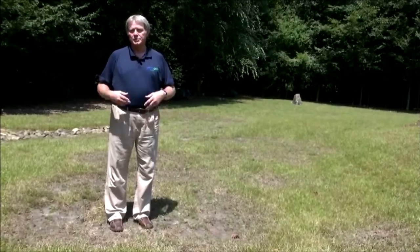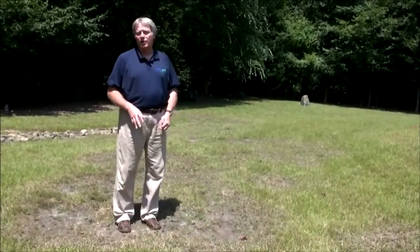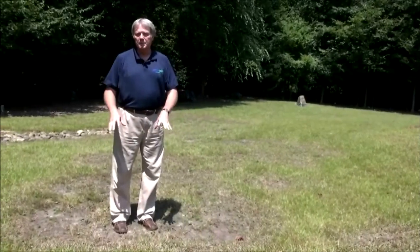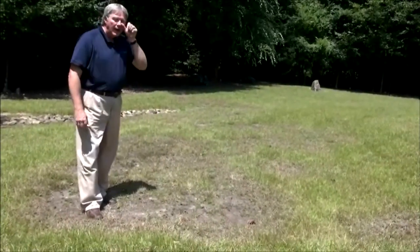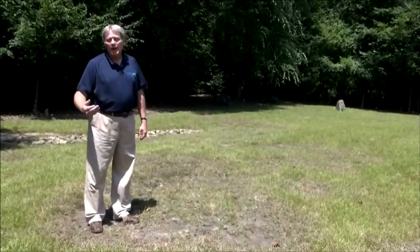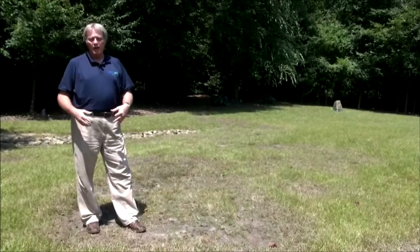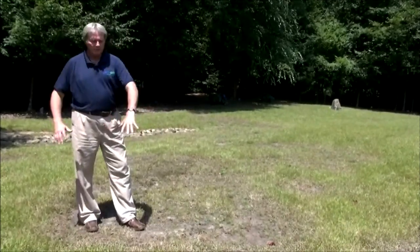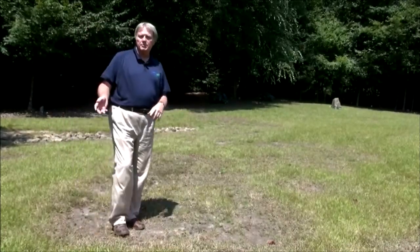On certain types of warm season grasses, you can also get large patch that actually begins to develop in the fall. What we're seeing here is a combination of both the large patch damage from last year, as you see these areas that have all died out, and probably the last couple of years that this disease has become a problem on this lawn. As the temperatures increase this year, and we've got lots of rain and humidity, the disease comes back up and you're seeing symptoms of brown patch. Very similar symptoms between large patch and brown patch.